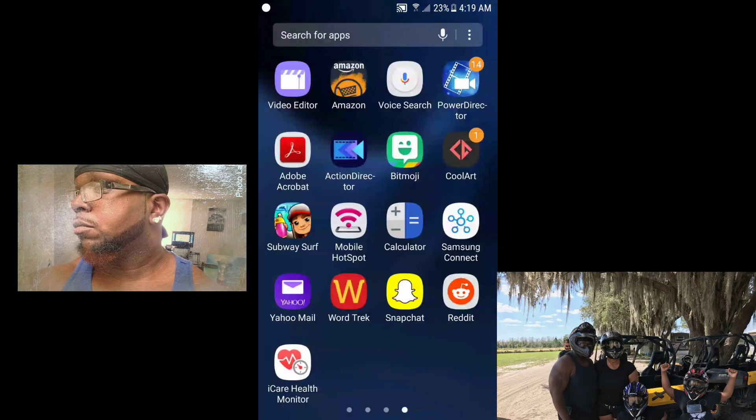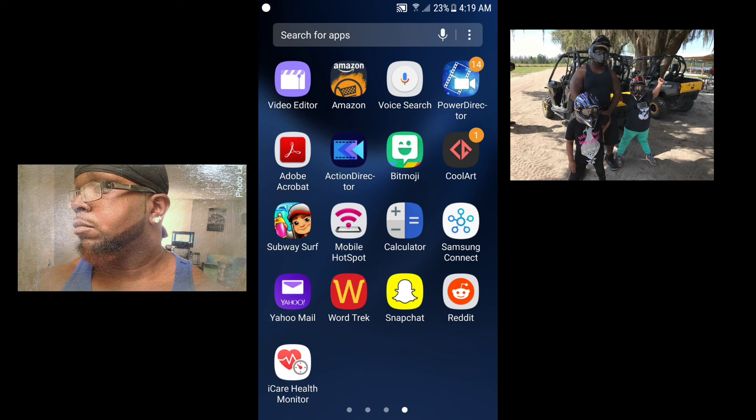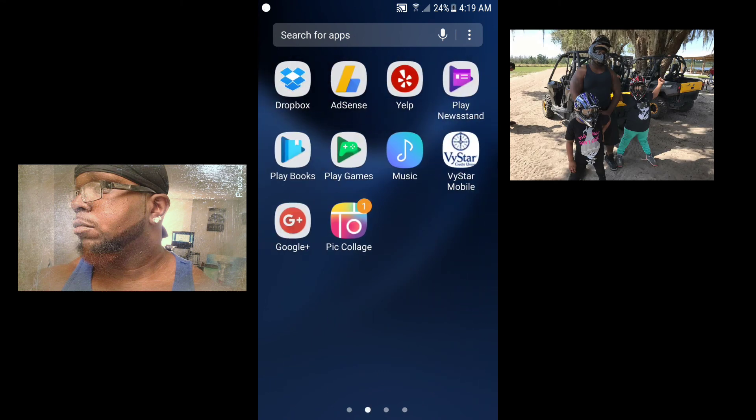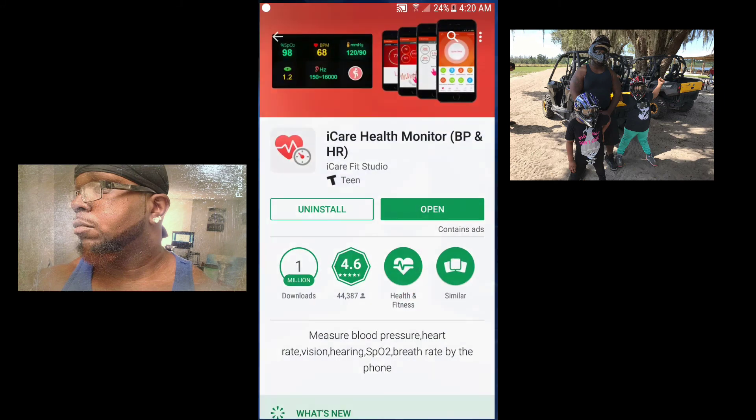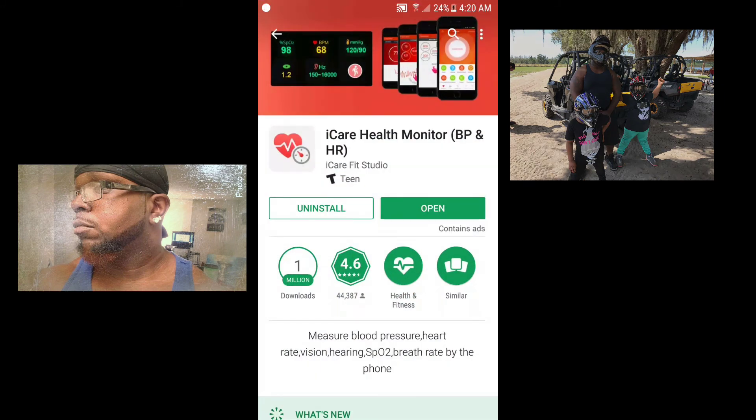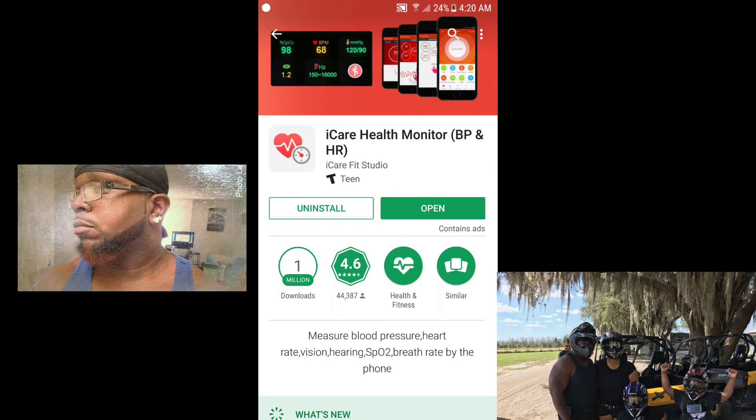What's up everybody in YouTube world, thanks for watching this video. I just had to do a review on this app. Keep in mind I'm not sponsored by them, I don't get any money from them, I'm not affiliated with them in any way. The app is Eye Care Health Monitor, it's through Eye Care Fit Studio.